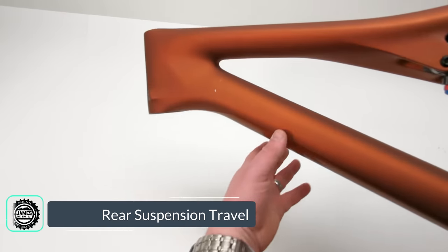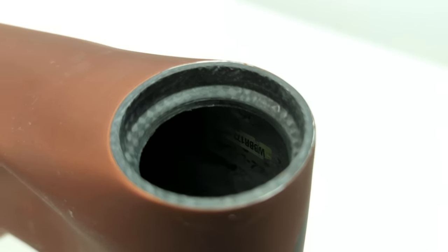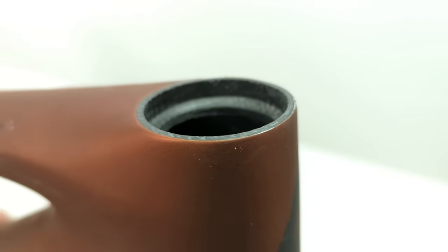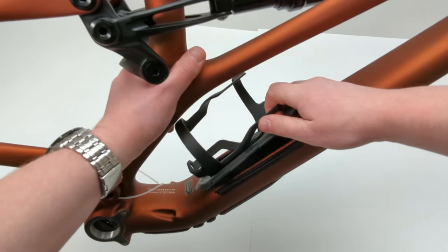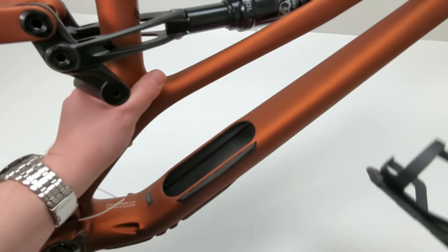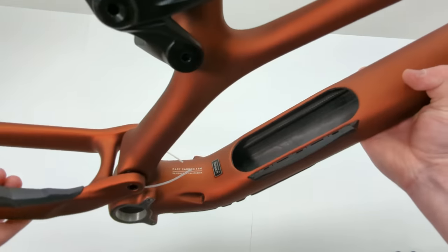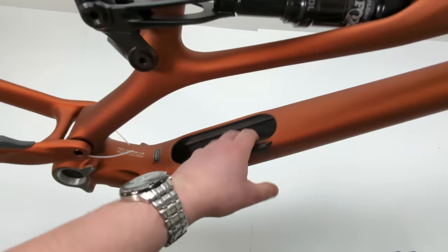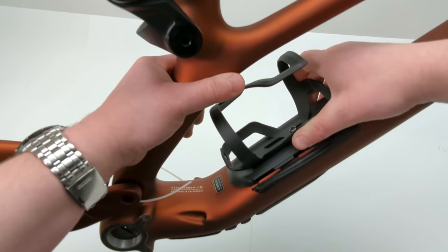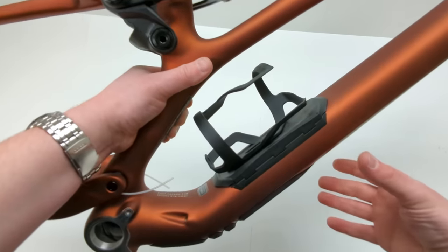Speaking of the front end, of course we have all internal cable routing and a beautiful frame with integrated races for the tapered head tube. The last thing to cover before weighing is the SWAT door — it comes off to reveal internal frame storage. Inside, you can put a tool roll or whatever you want, which slides right inside the frame, making storage easier and keeping weight down low in the bike for better handling.